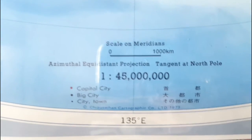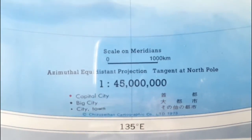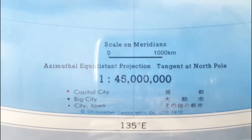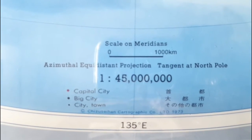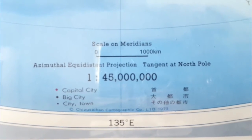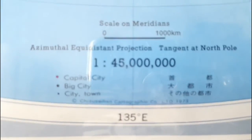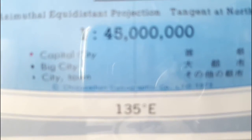Now I'm going to lay down the map on the table and show some more details. I'm sorry if you see a reflection because this map is laminated and really shiny. You can see the scale of meridians in thousands of kilometers and the azimuthal equidistant projection, tangent at the North Pole, 1 to 45 million. And it says copyright 1973.